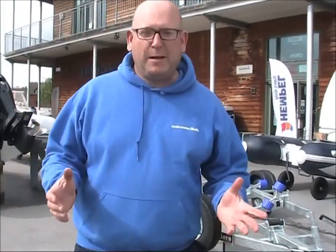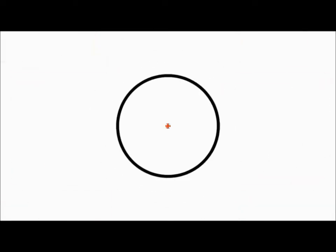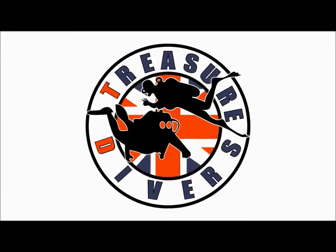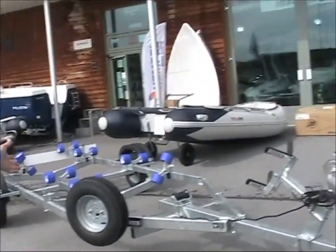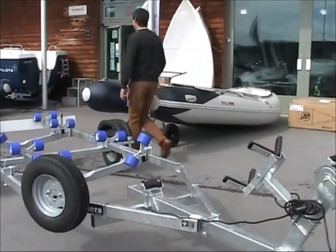Hi Youtubers! So here we are at Bridget Marine in Exeter Quay and we've just come to pick up our brand new trailer. Here it is! It's an Admiral six something or other and it's going to be perfect for the dive boat.